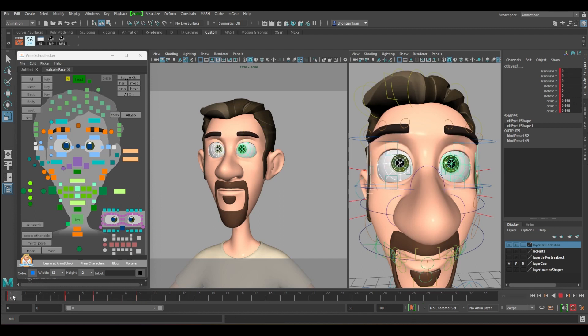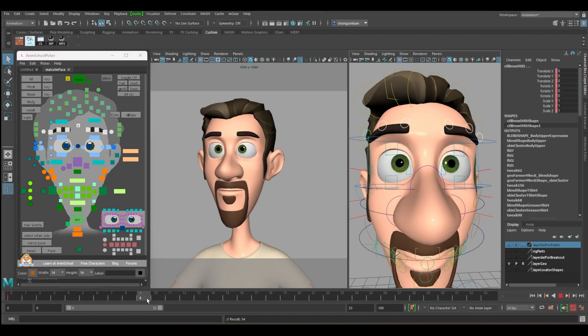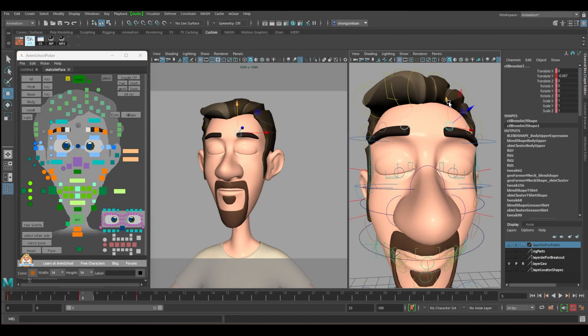We will select the eyebrow — select both. At frames zero to nine, select until five, push it down a bit. When it is inside, push the eyebrow down further. Maybe do a small rotation. Even the nose surroundings — at frames zero to nine, frame four: push it up a bit.